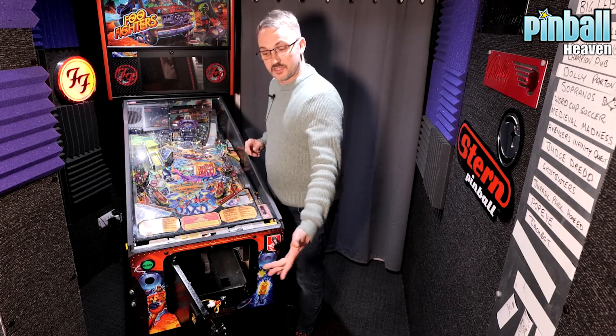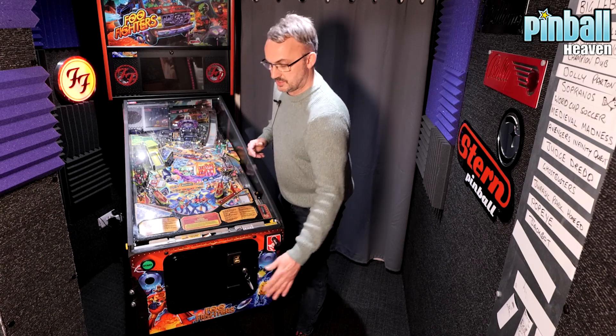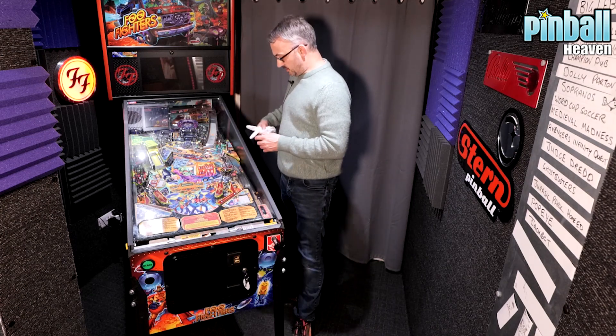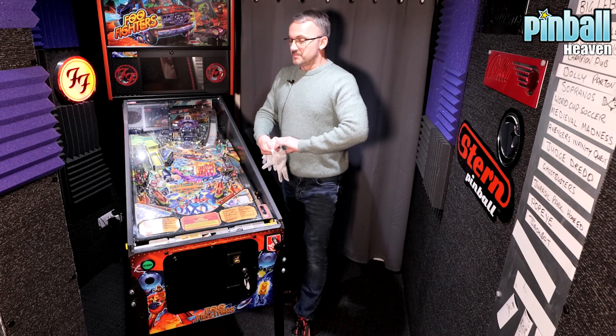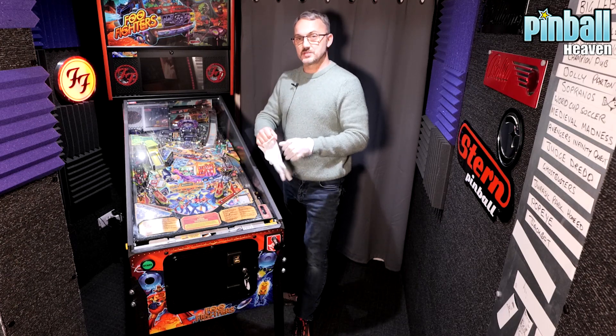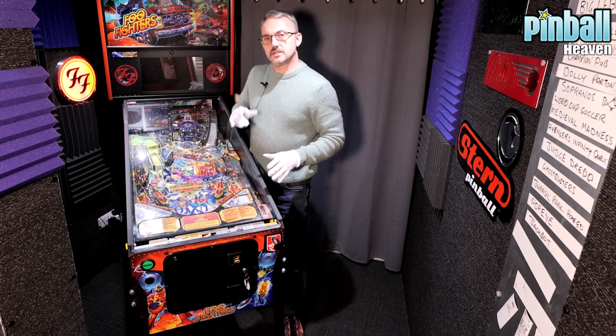The first thing you're going to need to do is shut this coin door again and lock it so it doesn't open. Now what I like to do when doing this is use some white gloves — purely and simply it stops fingerprints getting on the glass.